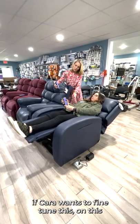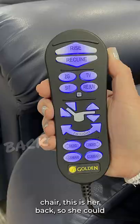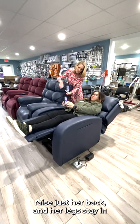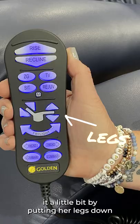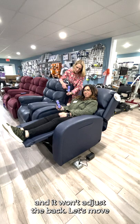Now, if Kara wants to fine-tune this, on this remote there's an icon which looks like a chair — this is her back. So she could raise just her back and her legs stay in this position. She could also fine-tune it a little bit by putting her legs down, and it won't adjust the back.